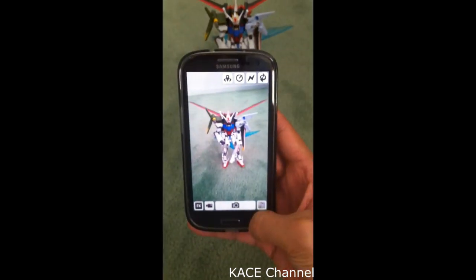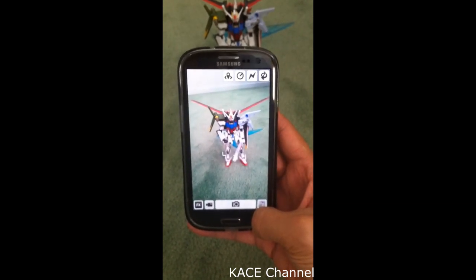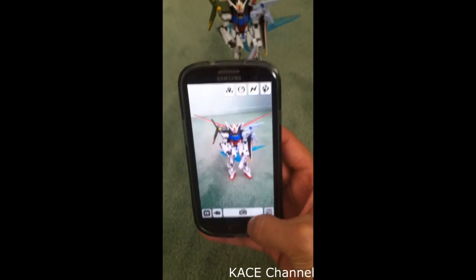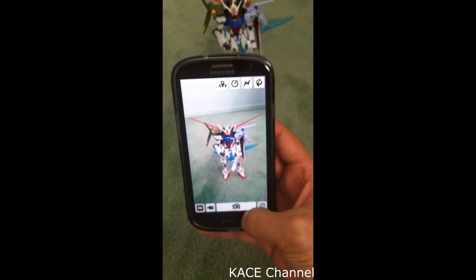How easy was that? So this way, you don't have to jailbreak your phone. I think it's the simplest way to take a photo without having the shutter sound.